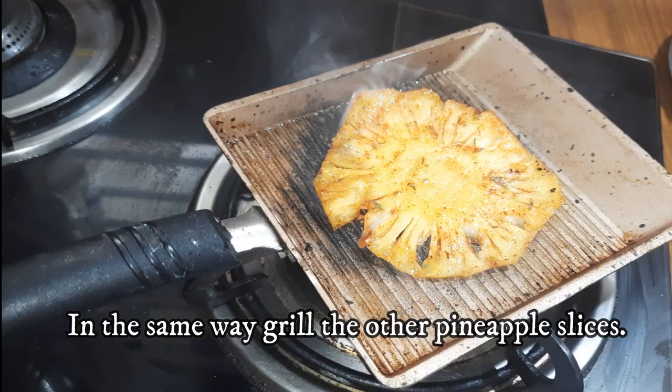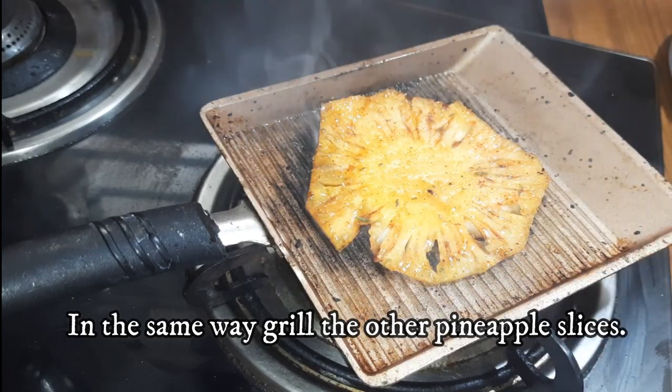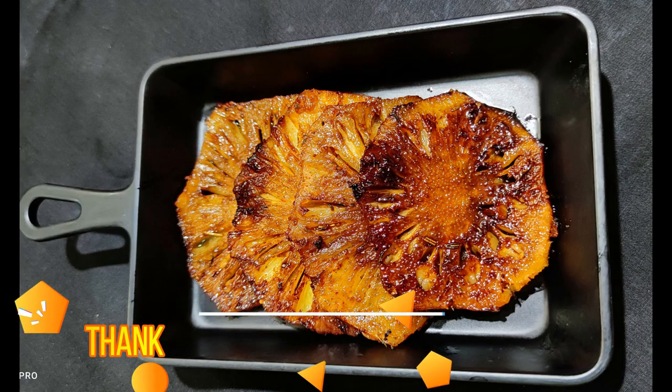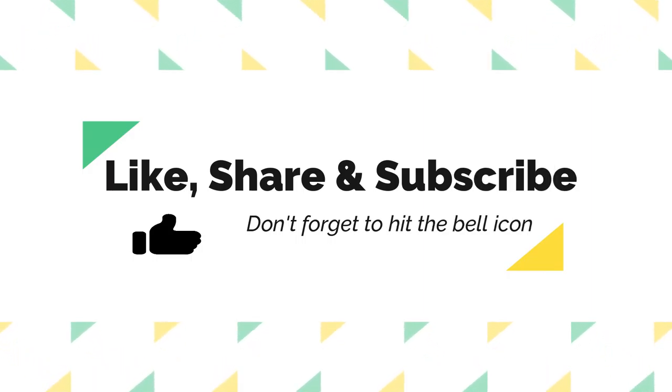If you want to cook it, you can try it and share your results in the comments section. Thank you so much. If you like, please share and subscribe to our channel. Thank you.